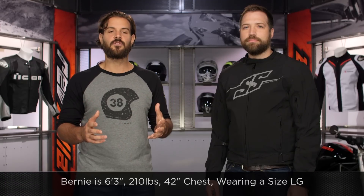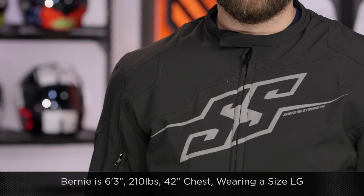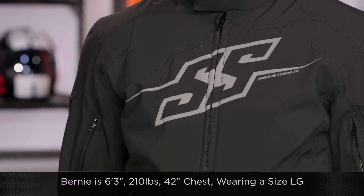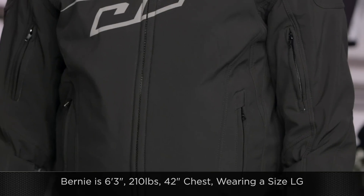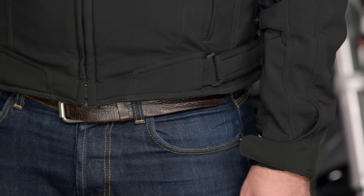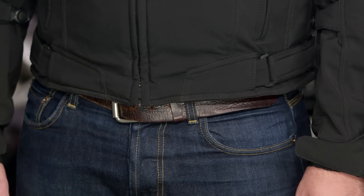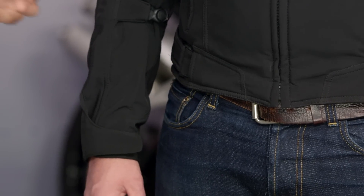Bernie to my left is 6'3", 42-inch chest, about 210 pounds, and we have him in a large — it fits him spot on. Make sure you're using the Speed & Strength size chart as a starting point for sizing. The Hammer Down is available from small up to 3XL. As far as colorways, we have Bernie in the all-black version, but there are also a bunch of different colorways available, including some high-vis options. They did some asymmetrical looks — one sleeve is in one color while the rest of the jacket is not. Cool little look from Speed & Strength.